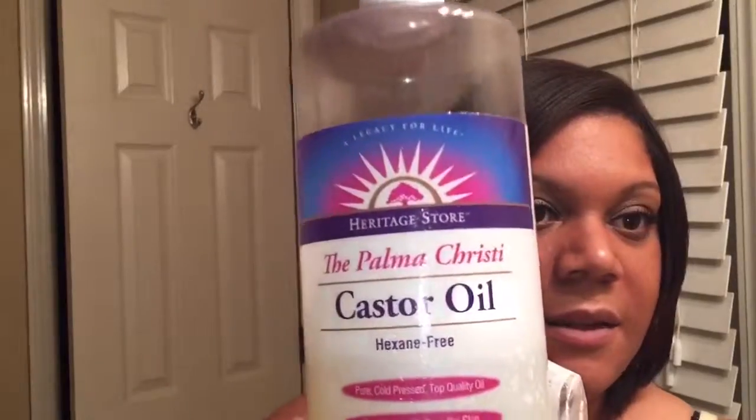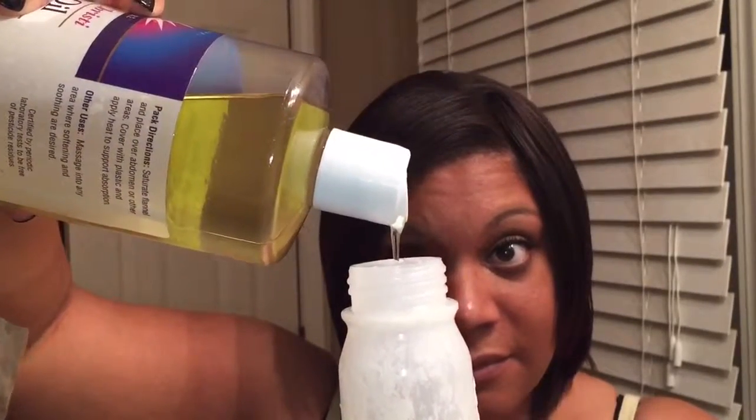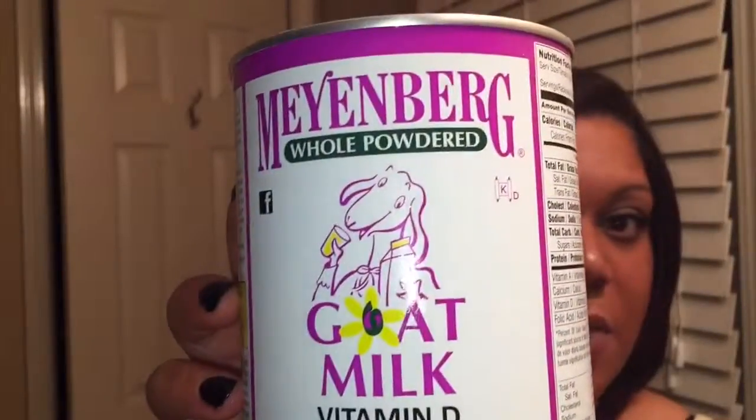Next I'm going to add some castor oil, and that is good for hair growth. I know there's a lot of stuff going in here. I actually forgot to grab the aloe vera juice. The next thing is going to be goat milk, and this is really moisturizing for your hair — makes your hair feel really sleek and smooth.